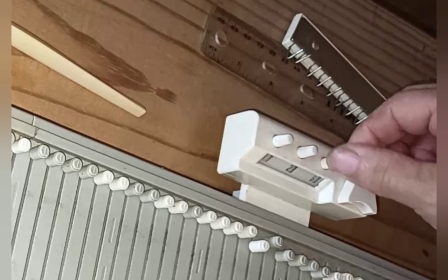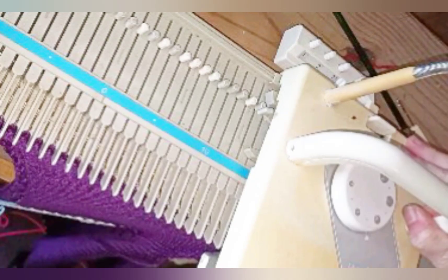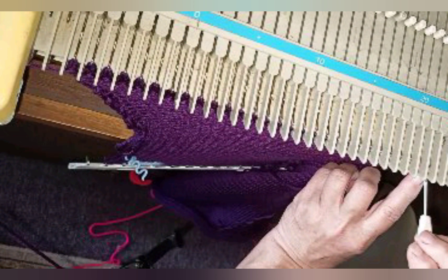Dial the row counter back to 120 where the neckline begins and if possible move it to a position where the carriage will trip it easily. Repeat the shaping as the right side of the neckline was worked, this time beginning with the carriage on the left. Knit two rows, decrease, and repeat that until 28 stitches remain. Knit to row 146 until that is completed and bind off — the front is done.